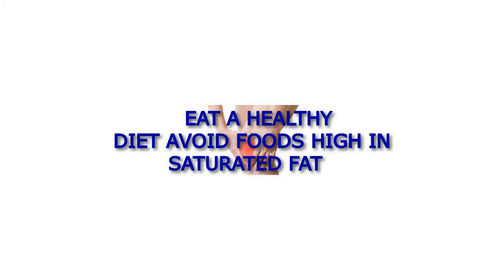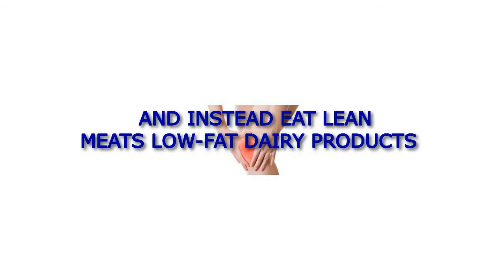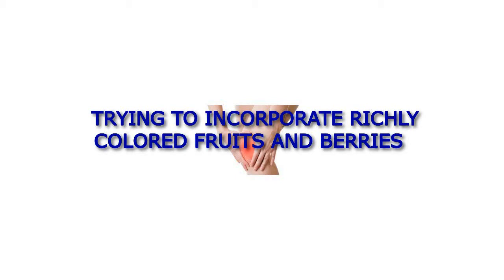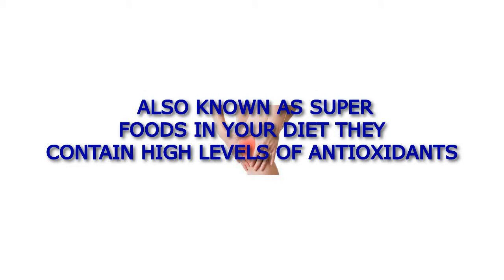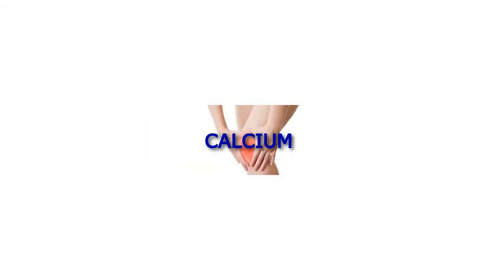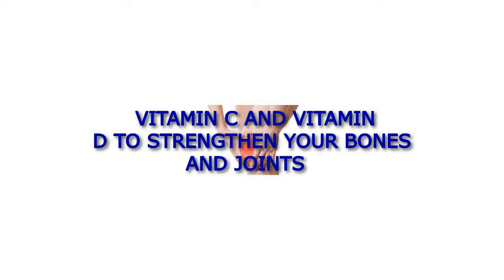Eat a healthy diet. Avoid foods high in saturated fat and instead eat lean meats, low-fat dairy products, whole grains, fruits, and vegetables. In particular, try to incorporate richly colored fruits and berries, also known as superfoods, in your diet. They contain high levels of antioxidants that help lower the risk of heart disease, cancer, and osteoarthritis. Additionally, make sure you get the recommended amount of calcium, vitamin C, and vitamin D to strengthen your bones and joints.